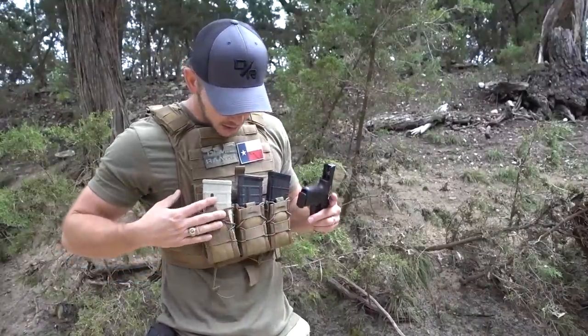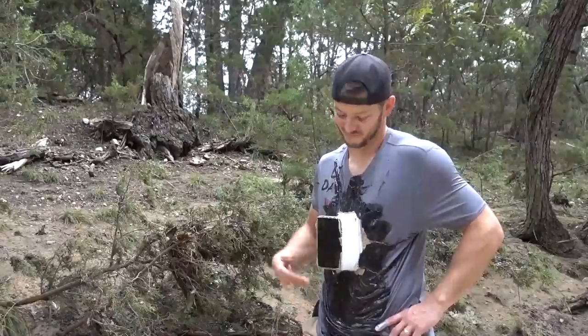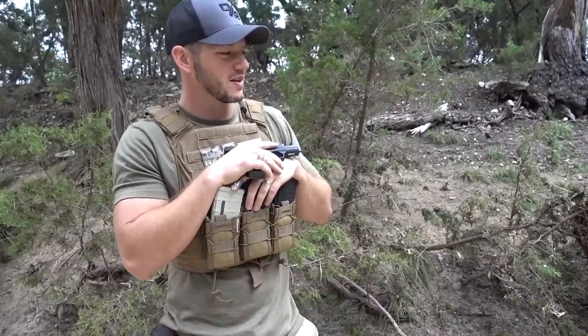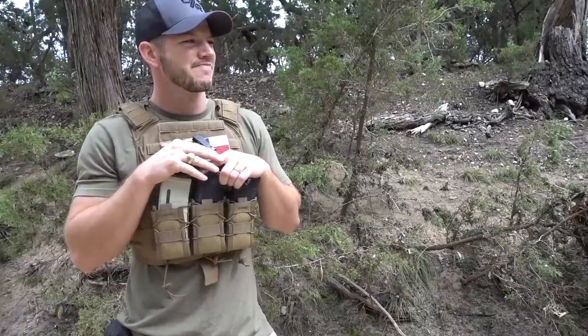Hey buddy, is that new armor? Yeah man, it's brand new. Awesome, what's it rated? It's level 3, can stop a .308. What are you wearing? It's my new armor. Level 1. What's level 1? I don't think that's a thing. It is a thing. It's rated to stop a hard slap from a man or a woman.